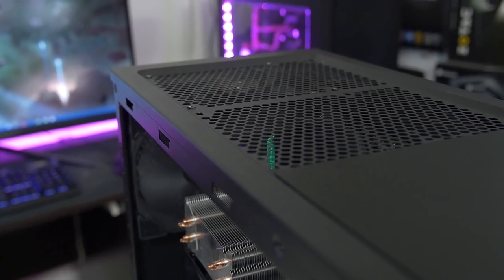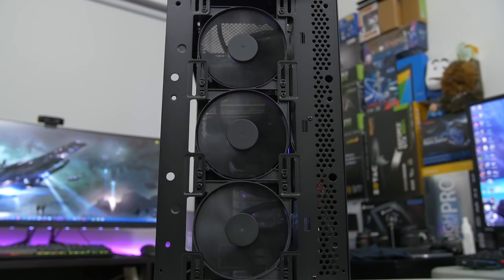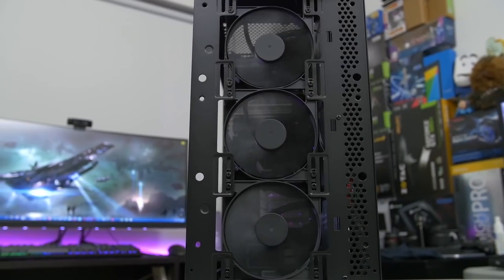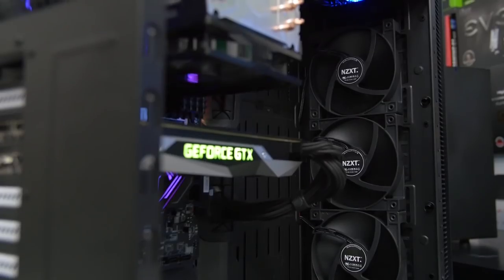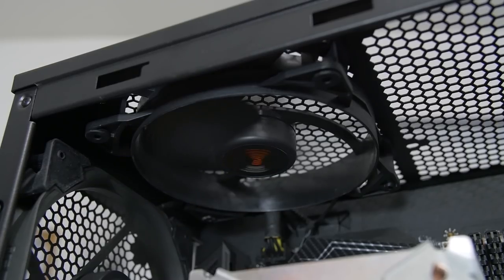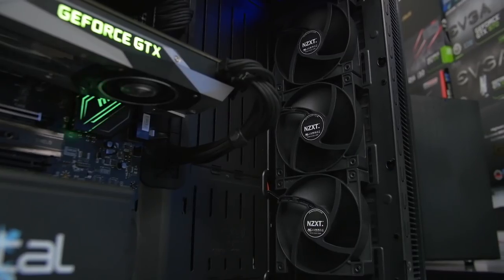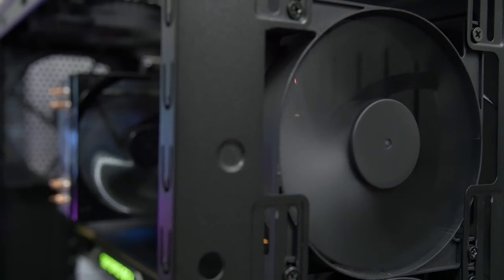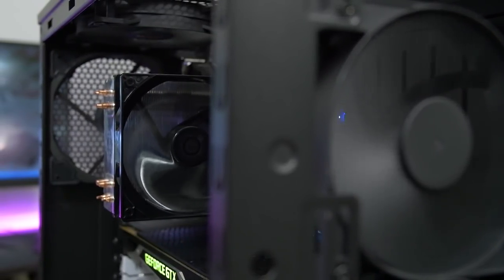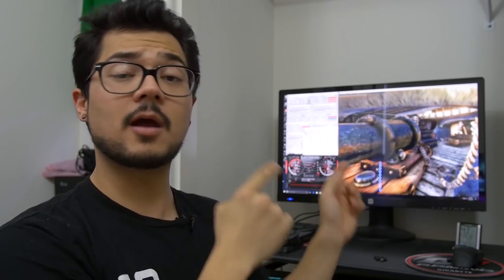Testing both of those with each CPU cooler orientation will give us a bigger, clearer picture of what's going on. We have the Define S mid-tower case from Fractal Design — a case I really like for these tests because it has plenty of mounting options for fans and radiators. The fan setup is extensive: three 120mm NZXT fans as intakes at the front, a 140mm Fractal Design Venturi fan at the back, and a second 140mm Be Quiet Pure Wings 2 exhaust fan at the top. I wanted to stack the case full of fans so we are not bottlenecked by case airflow, allowing us to focus specifically on how CPU temperatures are affected by the CPU cooler orientation.